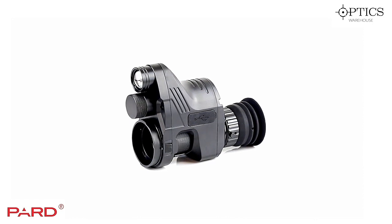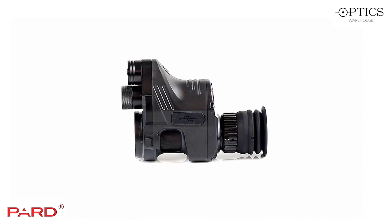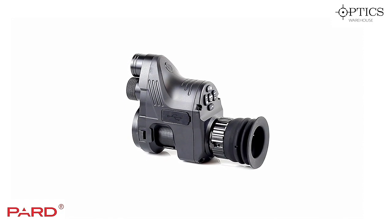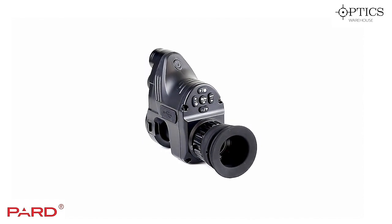On the eyepiece at the back of the Pard you can see the knurled section, which has a small locking screw. Once you've adjusted the image on the screen to get the detail nice and clear, you just screw that thumb screw in and it locks in place, stopping it from moving with further use.